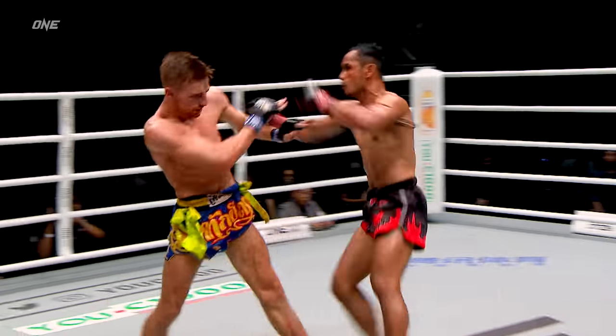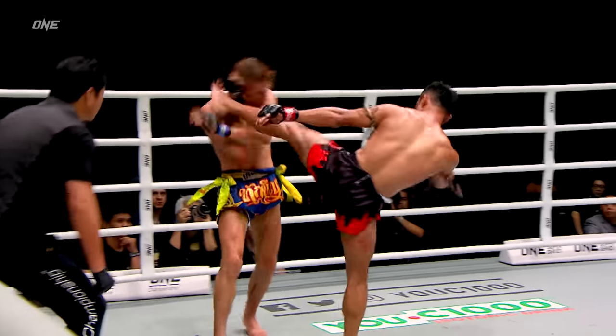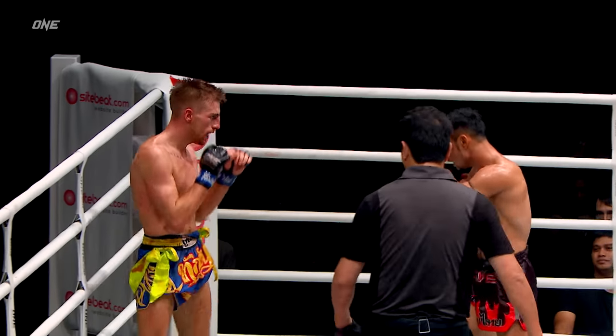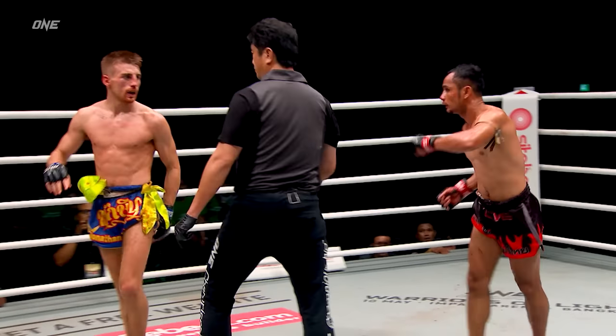He needs more of this, on the show in Jakarta, Indonesia. Nice combination landed by Sam A Gaiyanghadao. As he eats a combination from Jonathan Hagerty, immediately goes with a body shot. Nice skip knee into the punch — landed.